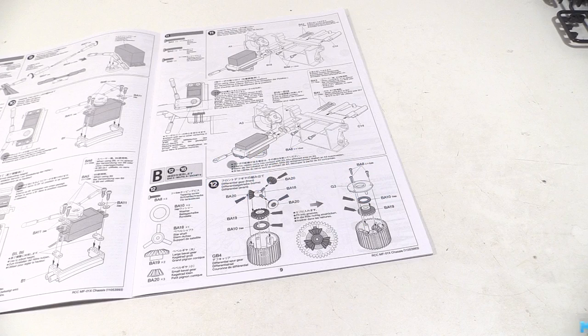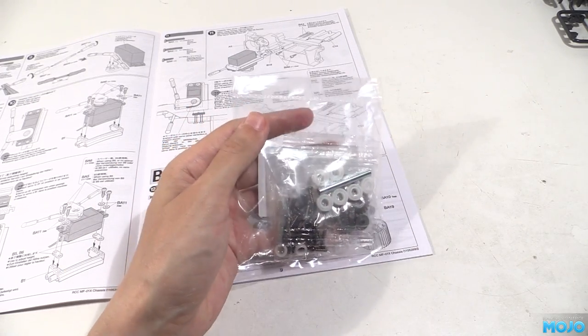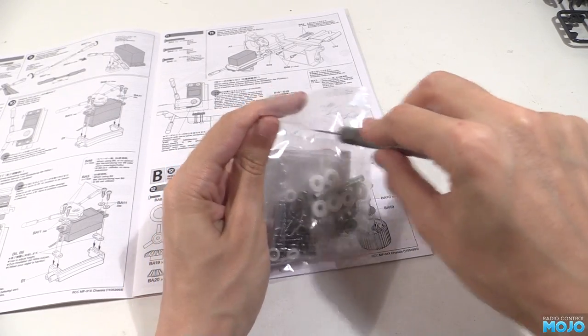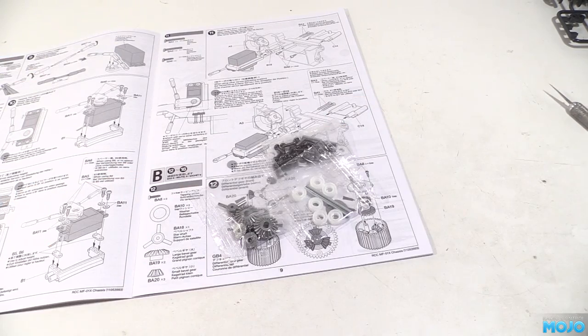Alright guys, welcome to RC Mojo. It's straight back to the MF-01X and bag B. Bag A was the rear gearbox and servo. It looks like this bag is all about the front gearbox. It will be quite similar for the most part. Let's get going!